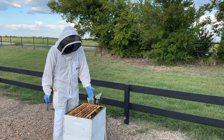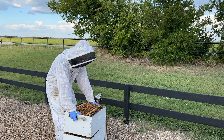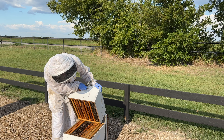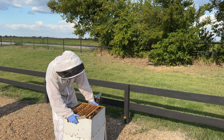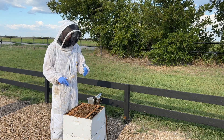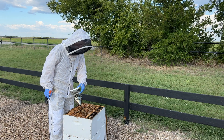My second deep box has about 30 to 40 pounds of honey in it, and the bottom deep box also has a good bee population and good honey stores. Cumulatively, I've got about 50 to 60 pounds of honey stored in this hive, which is more than enough for down south. Good bee population — I'm going to jump in and show you some of the brood.